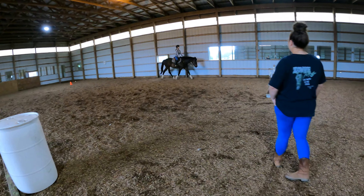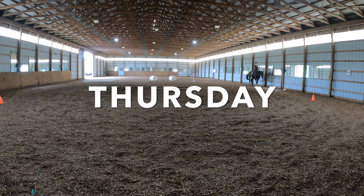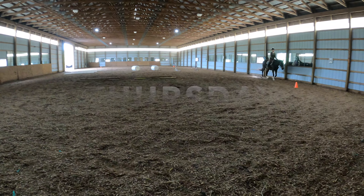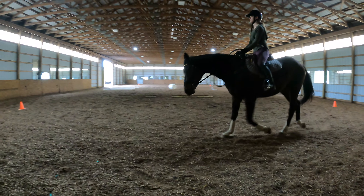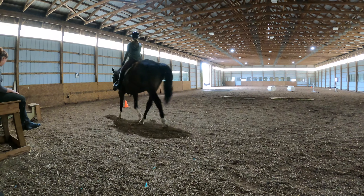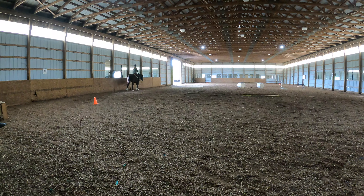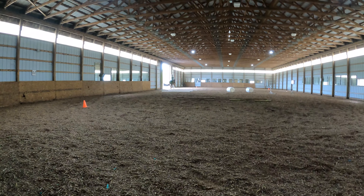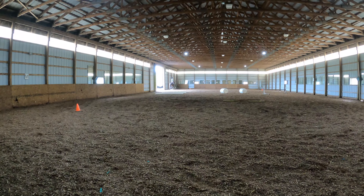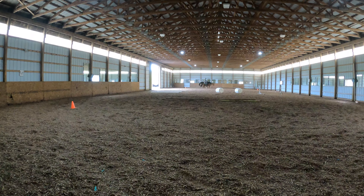You can let him walk when you want. Good. Give him time. I'm going to switch your diagonal. One of the first things when you come into the trot, the first thing you should be thinking about is: am I on the correct diagonal? Why don't you walk?